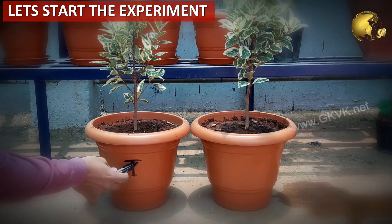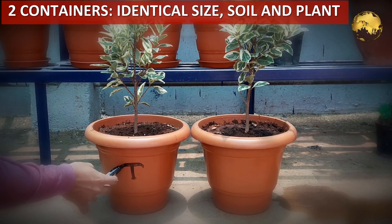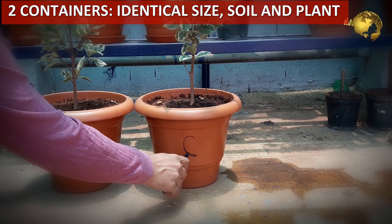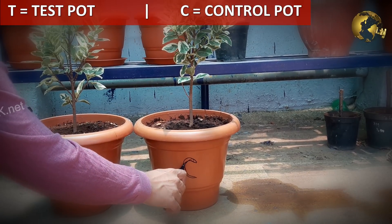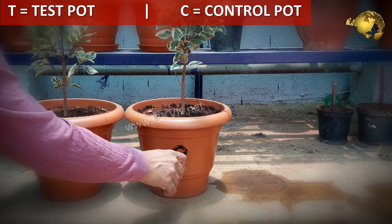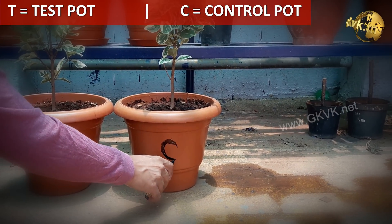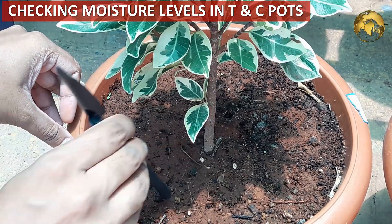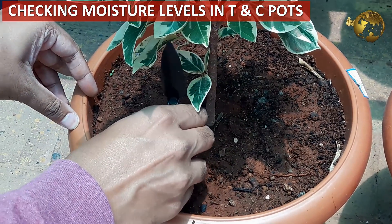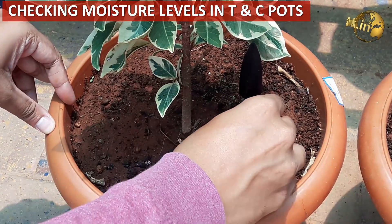Now how to perform this hack. I am experimenting with this method and showing you how it works. I have taken two containers of identical size and soil, plus identical plants of almost the same size, because watering requirements may vary between different plant species and different plant sizes. I have labelled one container as T — the test plant — and the other as C — the control plant. We will be adding SAP substance to the test container and not to the control. Both are watered only once on day one, and moisture levels are checked daily or on alternate days.